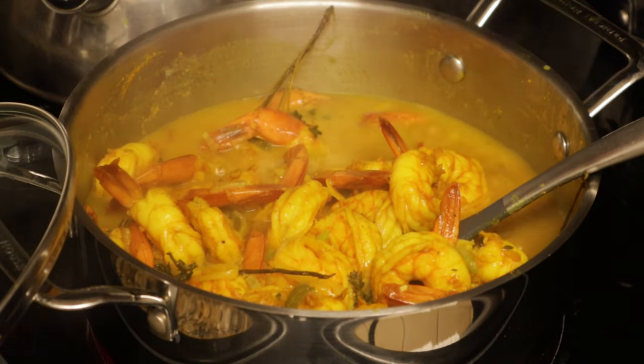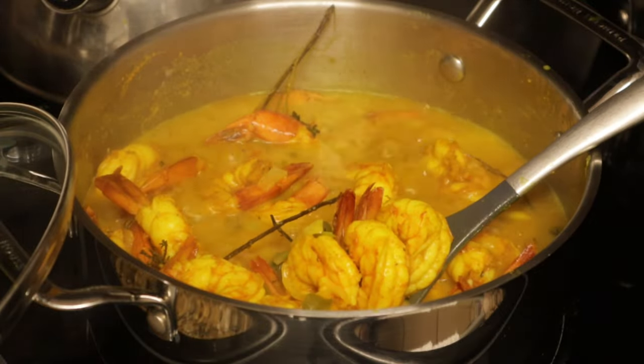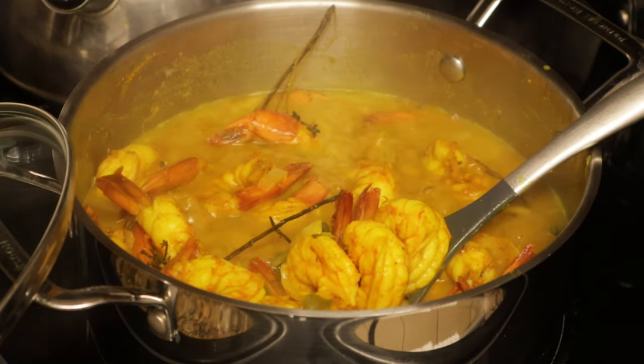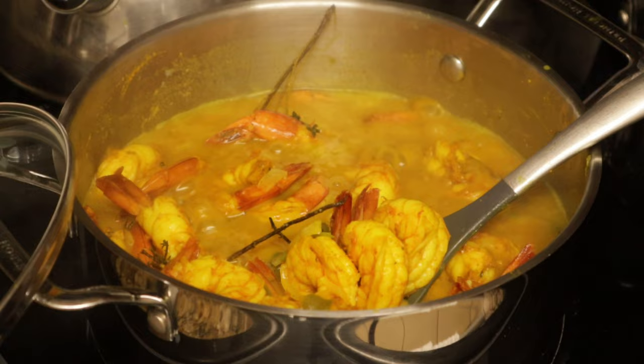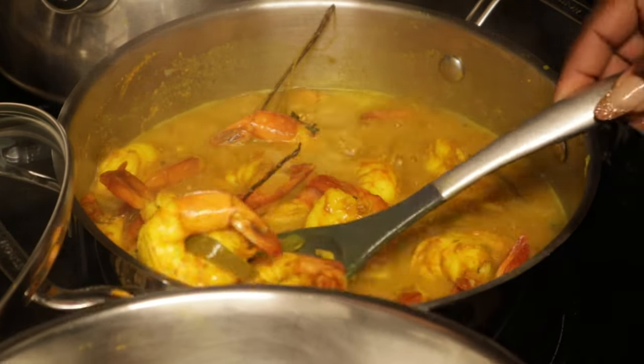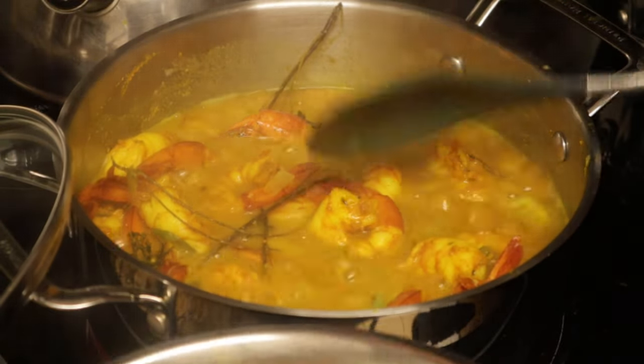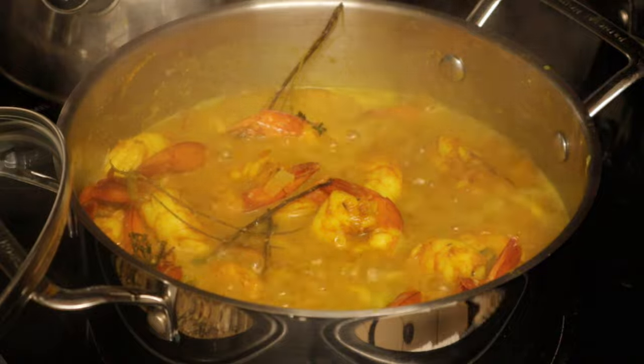My sauce isn't finished, so what I'm going to do is take the shrimp out of the pot for a little bit so that I can get the sauce to that right thickness that I like. So we're just going to remove them for a little bit so that we can do what we need to do to get that sauce at that right place.